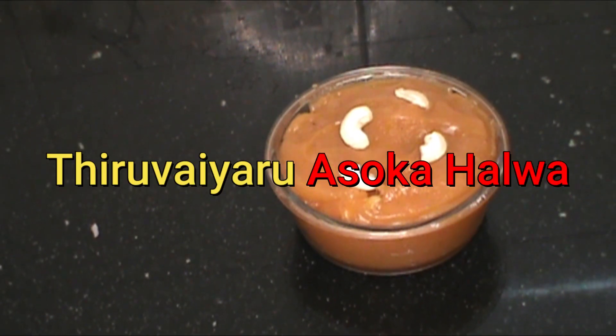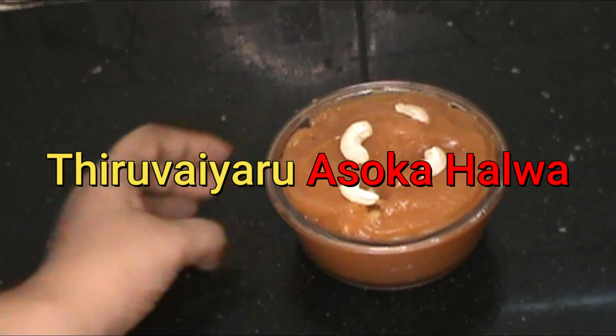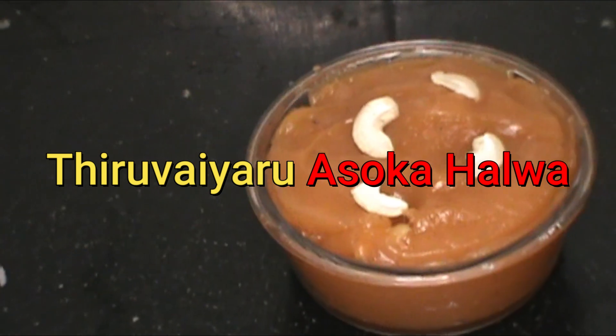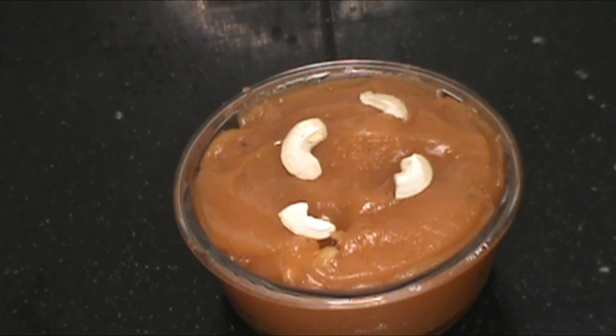If you make this Moong Dal, you can do it in North India too. The procedure is different — that is Moong Dal. Asoka is something different as well.